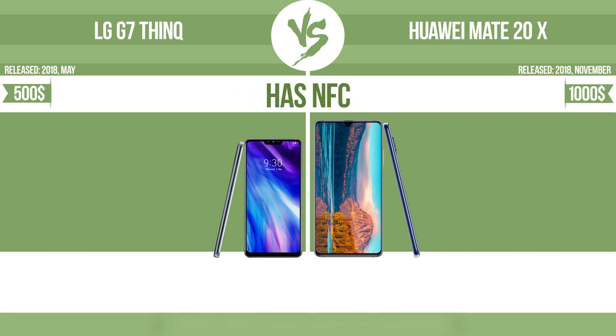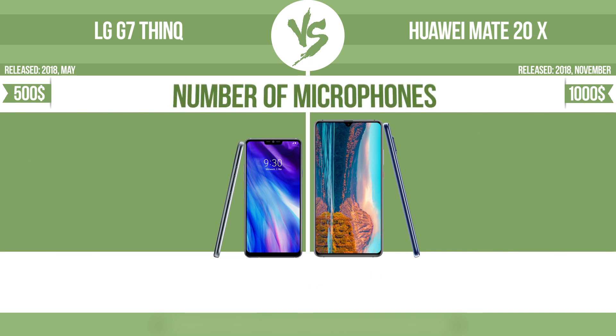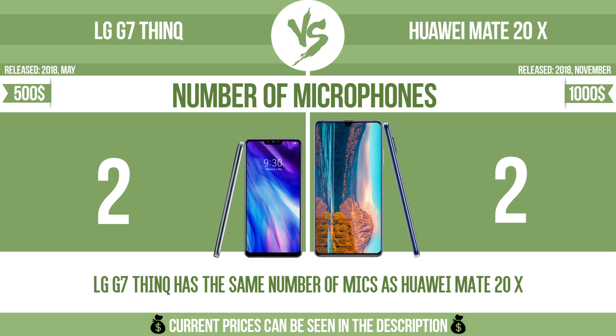Has NFC — near-field communication — which allows a device to perform simple wireless transactions. Number of microphones: more microphones result in better sound quality and enable the device to filter out background noise.